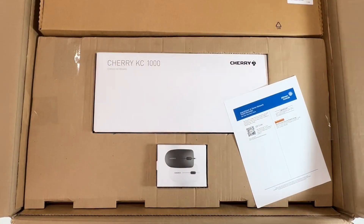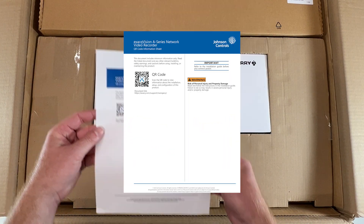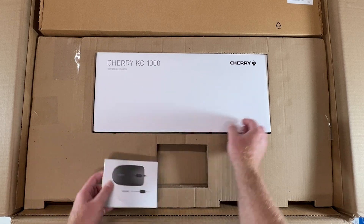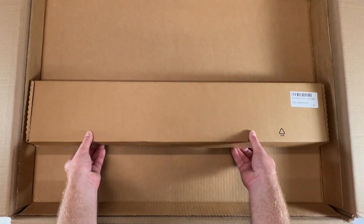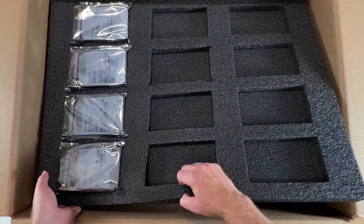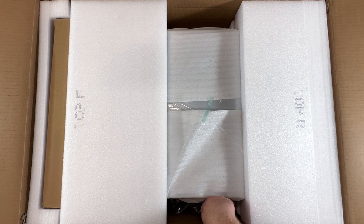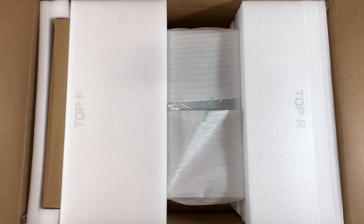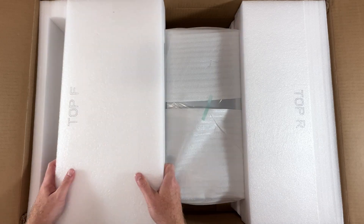When unpacking your XAQ Vision A-Series system, you will find an insert containing a QR code to the online quick start guide, a mouse and keyboard, rack mount rails, a tray containing the video storage hard drives, and finally a box containing the server itself. The server box holds power cords, a box containing the front bezel and hardware, and your new XAQ Vision A-Series server.